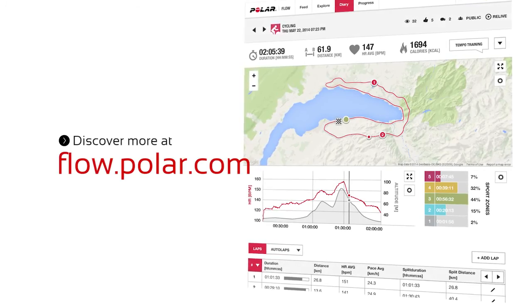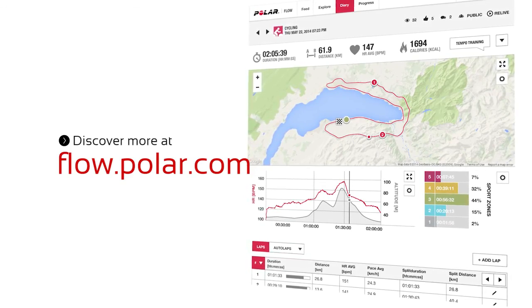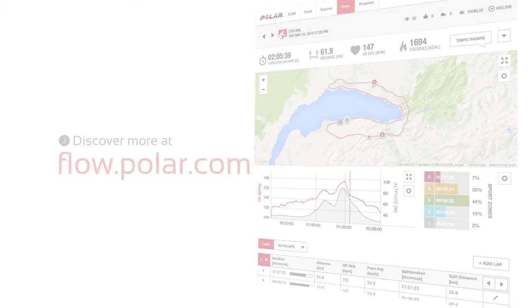Analyze every detail of your performance with the Flow web service. Life is on display.